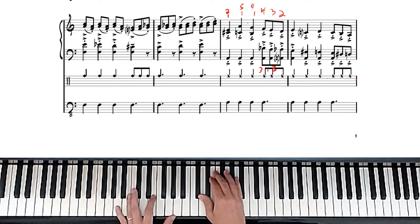I'm not going to do fingering for everything, but you have to kind of follow the fingers where they fall.